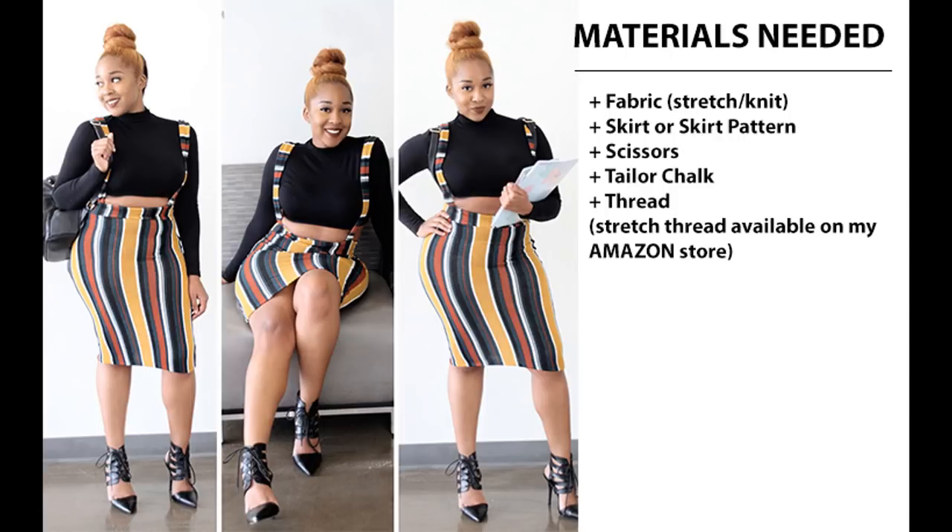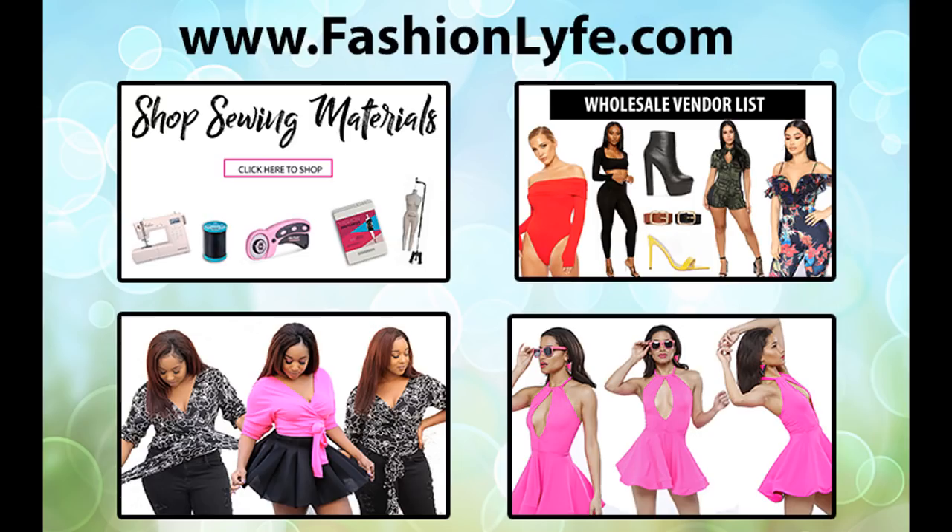I have some stretch thread available on my Amazon store so I'll leave that link down below. Also, to support me as a creator on YouTube, I have awesome content on my website as well as some ebooks to help you get started running your own line or advance your sewing ability. Go ahead and check that out — the link will be down below.